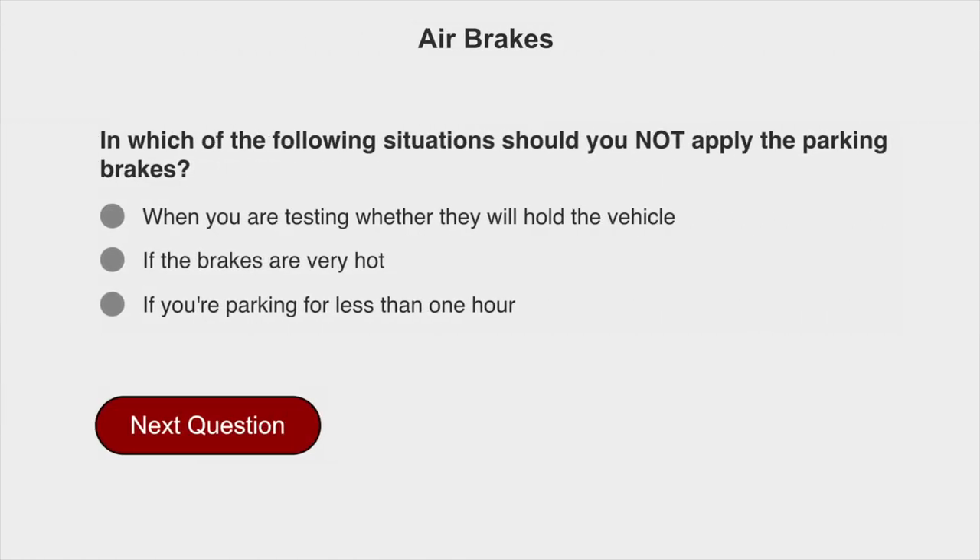In which of the following situations should you not apply the parking brakes? If the brakes are very hot.